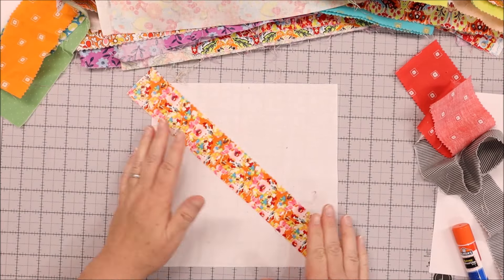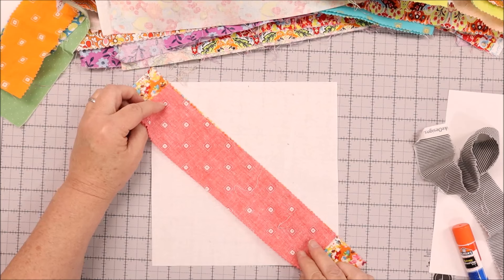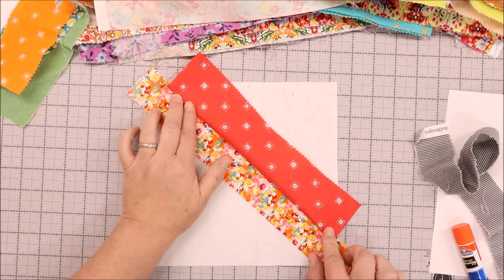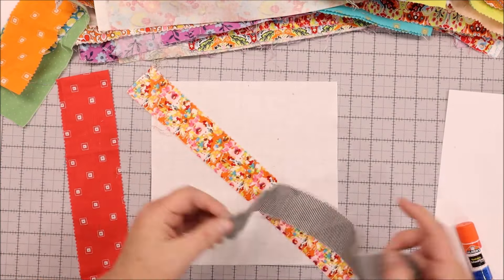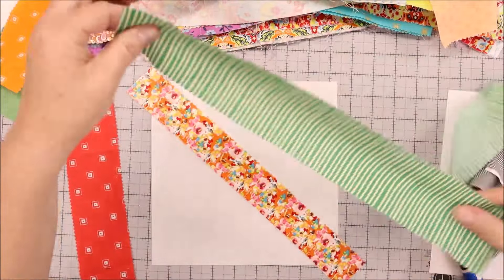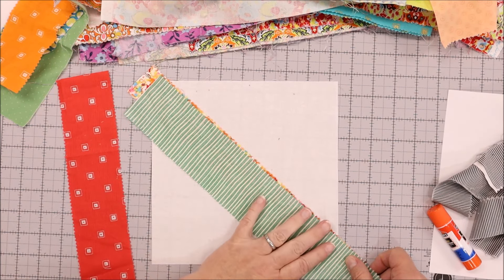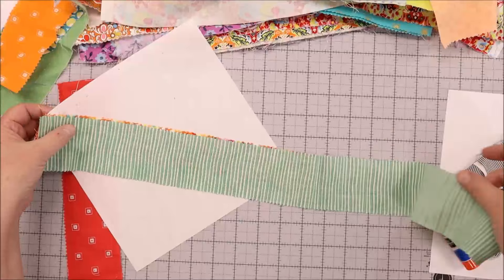Next, randomly grab from your pile of fabric and put it in place. Now, this strip is just barely long enough on the ends — I'm going to say it's too short, because if I turn this over, it's not going to be long enough to cover the white foundation. So I can use that for the next piece, but not for this one. I've got this great green strip and I'm going to use that. When you place it down, make sure that your piece goes past whatever foundation size you have. I've got a long tail over on one side and that's just fine.